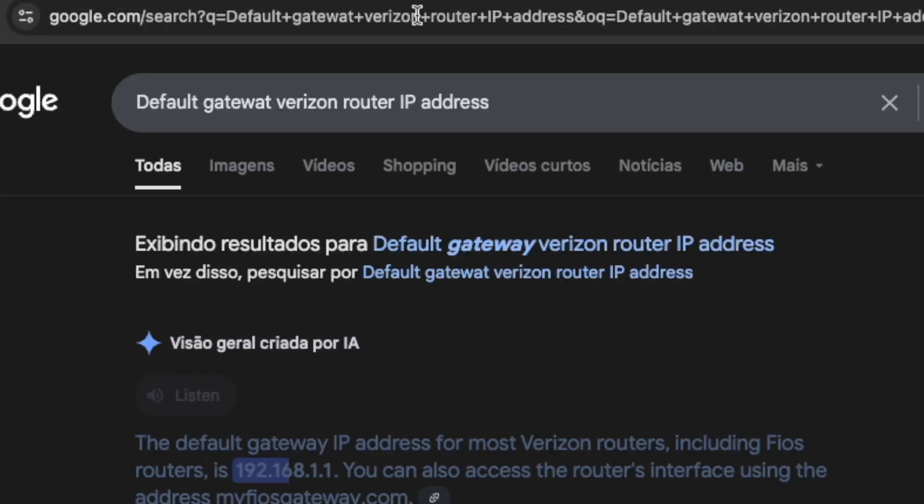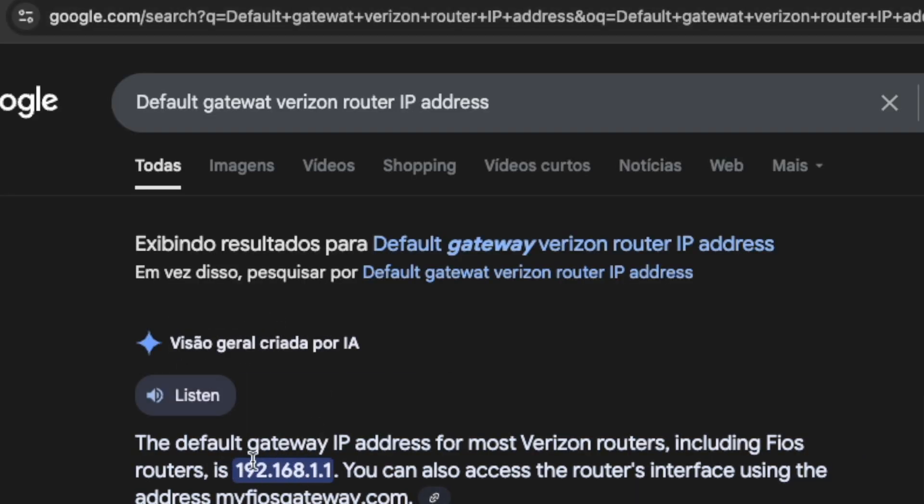Every router has a default gateway — your travel router, your router at work — because they all have devices connected under their subnet. Gateway IPs typically begin with something like 192.168.x.x or 10.0.0.1 — they begin in that fashion.